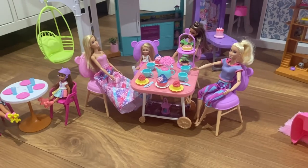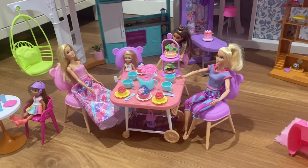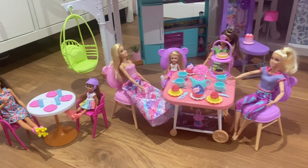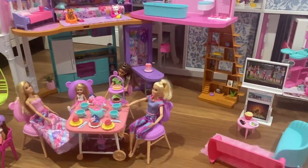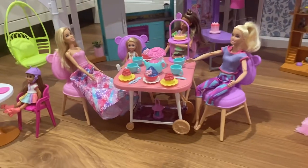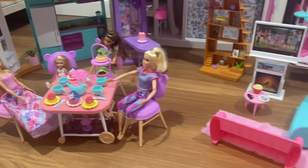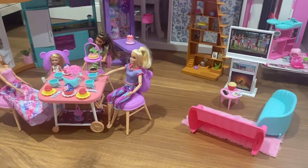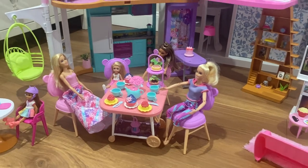Here is one last look at the My First Barbie tea set with some regular Barbies and Chelsea dolls next to a regular Barbie table, mixed in with the vacation house and some regular Barbie furniture. I think it works just fine — it's a little big, but it's really not all that horrible. You can see just how much bigger it looks compared to the regular furniture, so it's up to you. I think just for your kids to play, it'll be just fine.